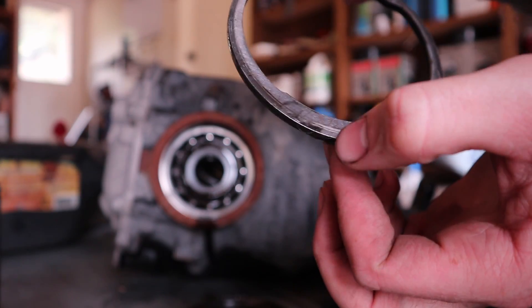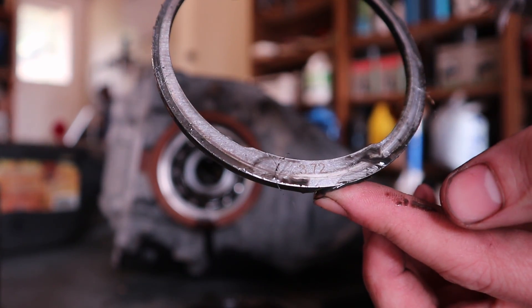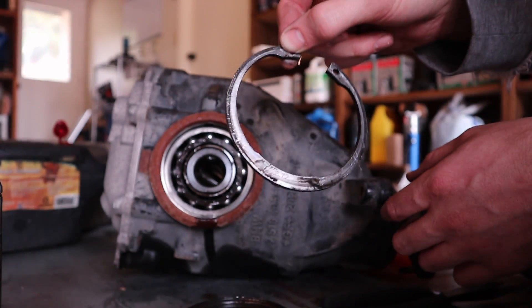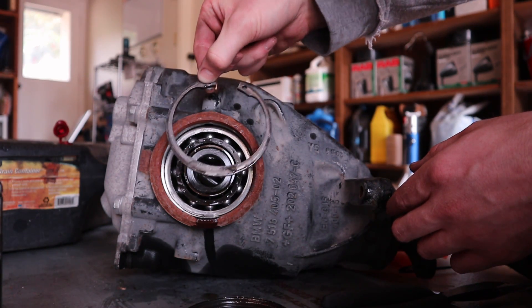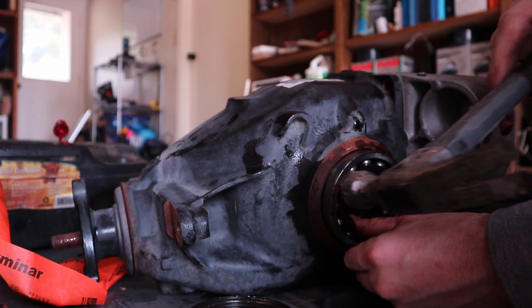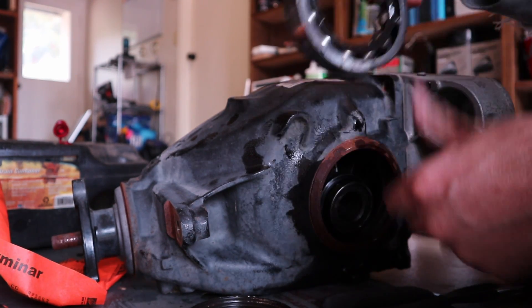It looks like that — you can see the numbering 3.72. This is a shim for setting the backlash on the differential gear, and it's very important that you remember which side it came out of. Now these bearings can just come out — you really have to pull the thing out straight. There we go, the bearing's out.